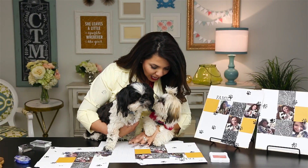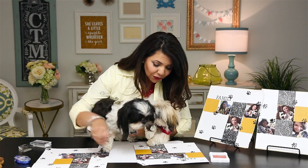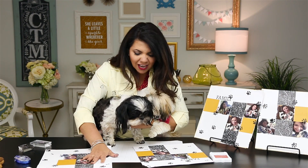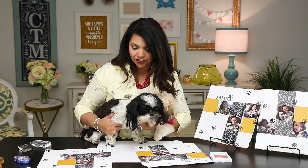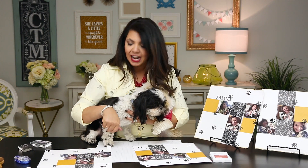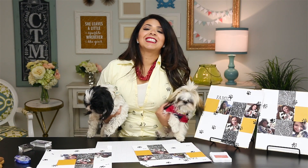All right, boys, good job. Their favorite technique is to do a little distressing around the edges — they like to chew things up a little bit, but I think it just adds to the character of the layout. You did a good job distressing. I think we've got all the stamping covered. It looks like they wanted to stamp me a bit too.